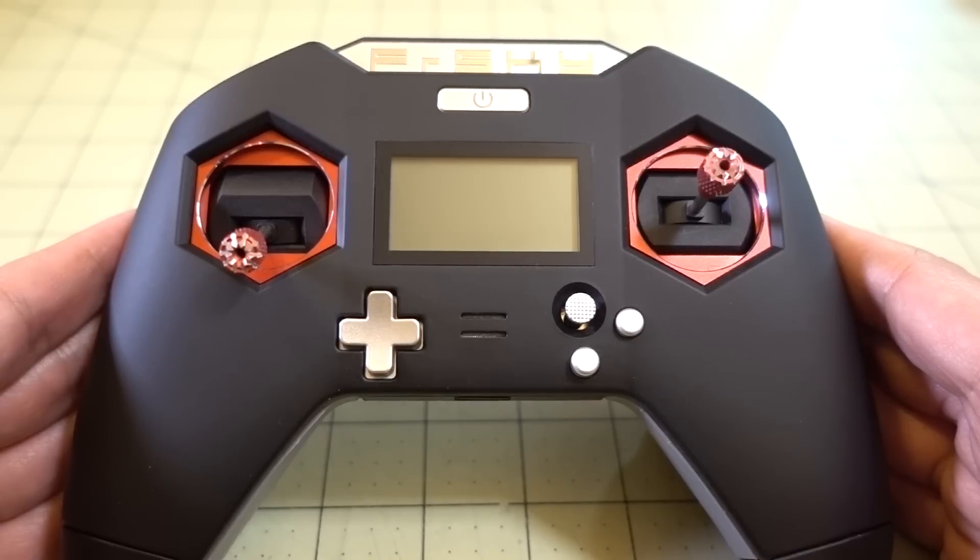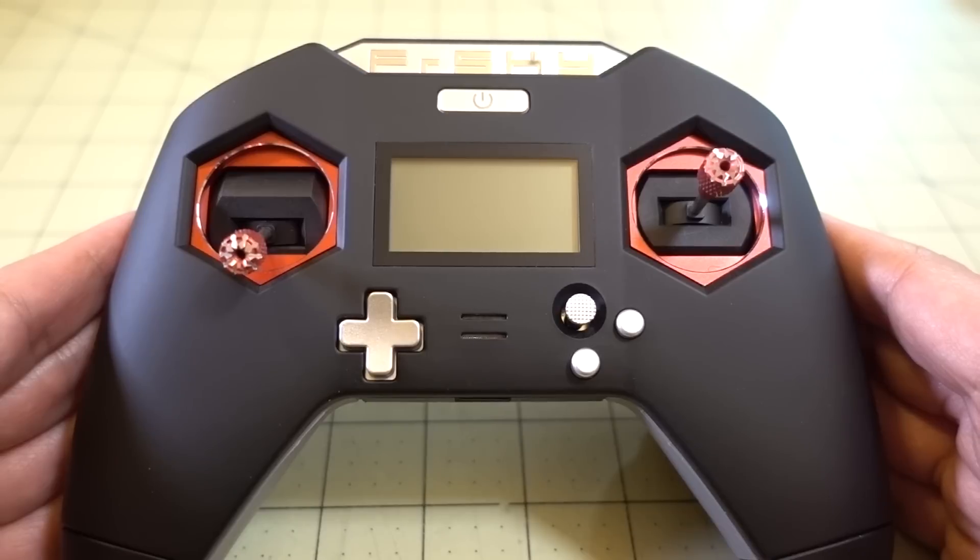In this video I'm going to be covering my thoughts and impressions on the FrSky Taranis X-Lite radio after using it for about a week, and probably doing about 50 to 60 flights on this.